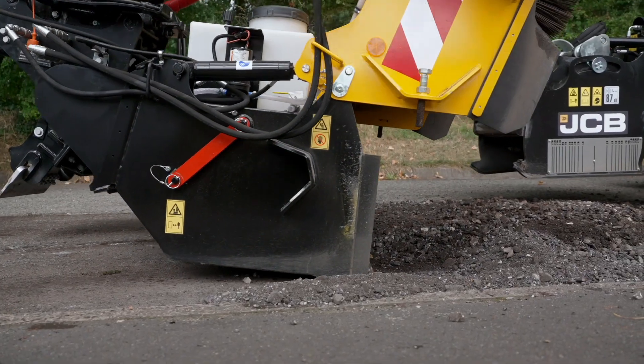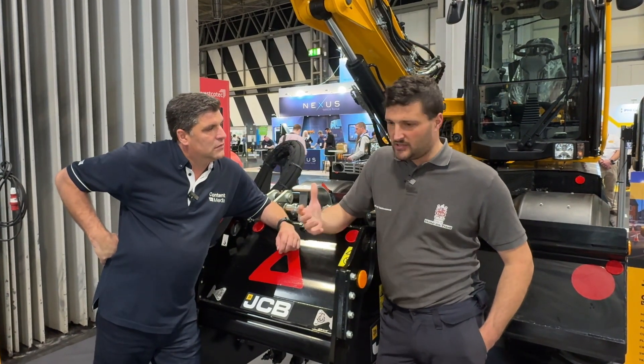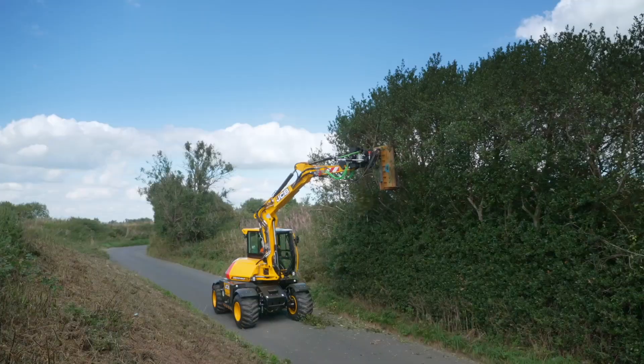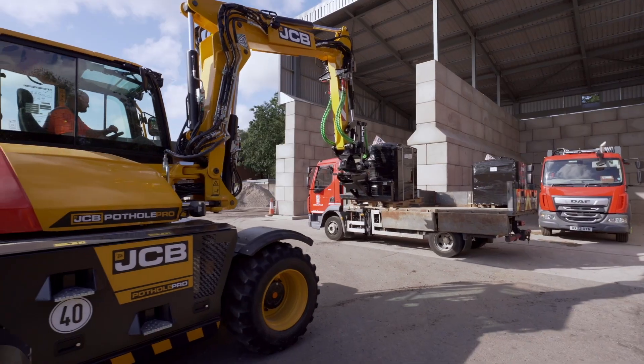Tell me, how's it gone and how's it changed the way you're dealing with potholes? It's absolutely revolutionised the way we deal with potholes, defects — not just potholes — dig downs, watercourse ditching. So we kind of use it as a bit of a Swiss Army knife. Everything for us, highway wise and off highway as well.